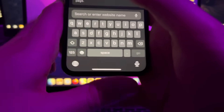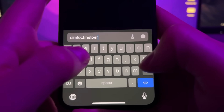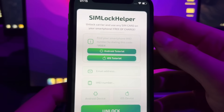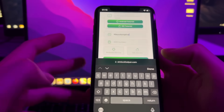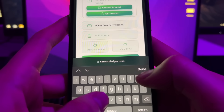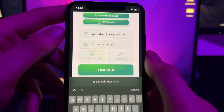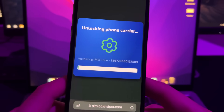Now open your browser and go to a tool called simlockhelper.com. It is totally free and it's one of the best tools to help you unlock the carrier of your iPhone. Here you'll see a field to put your email address — you can put any email address, or your own if you want. They will send you a confirmation that your iPhone has been unlocked. Then enter the IMEI of your iPhone, select that you have an iOS device, and press Unlock.